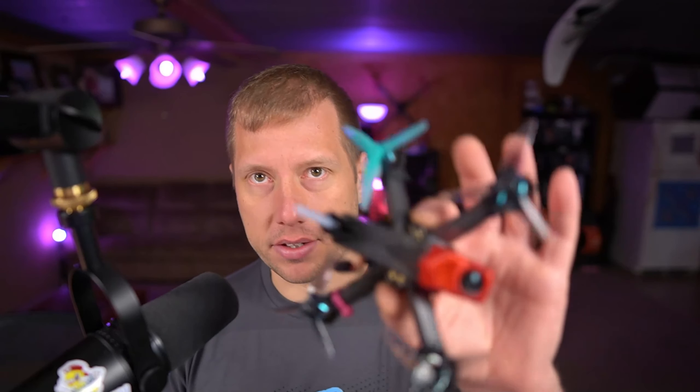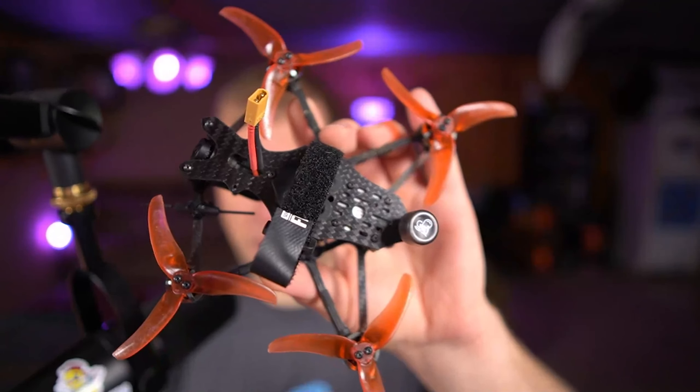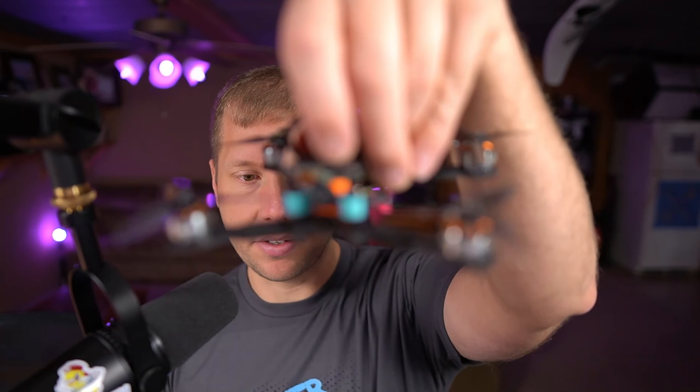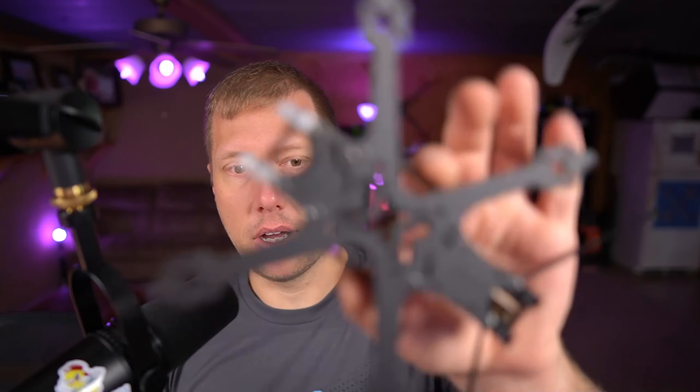I've flown plenty of sub-250 quads — like this one, the 533 Tiny Trainer, and this one here, the Baby Hawk HD, which I really like. Then there are other non-bind-and-fly offerings like this guy here, the BQE Rip Squeak, which is a really really good frame, and others like the Diatone Roma 35.